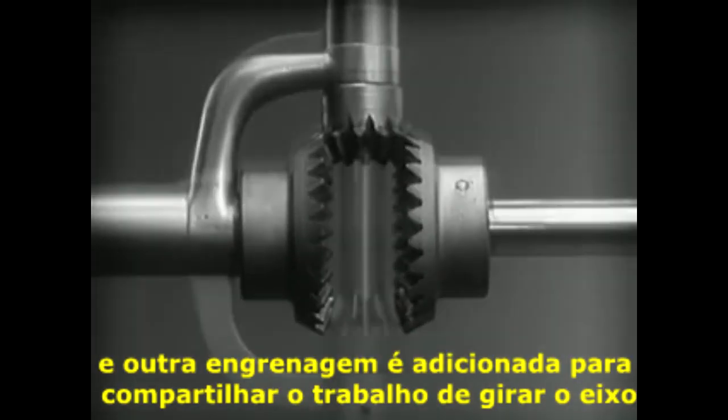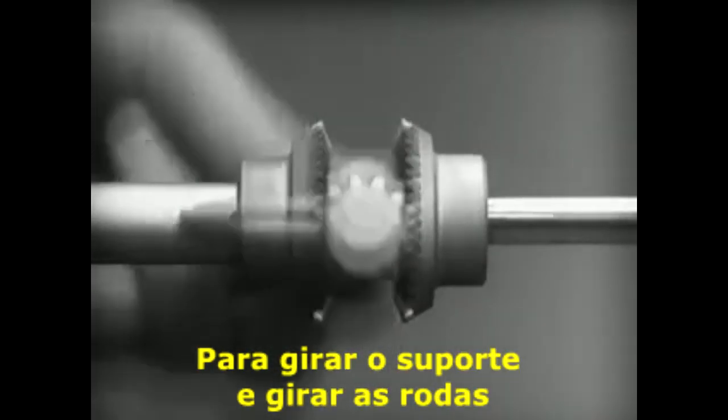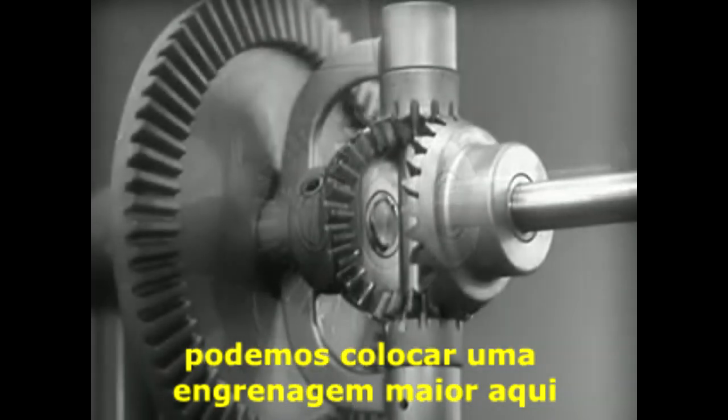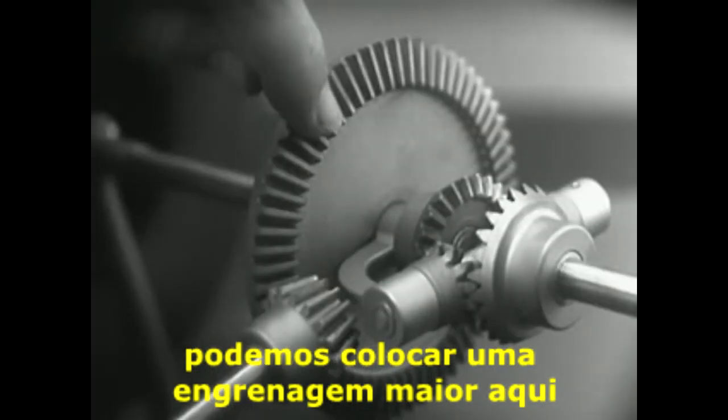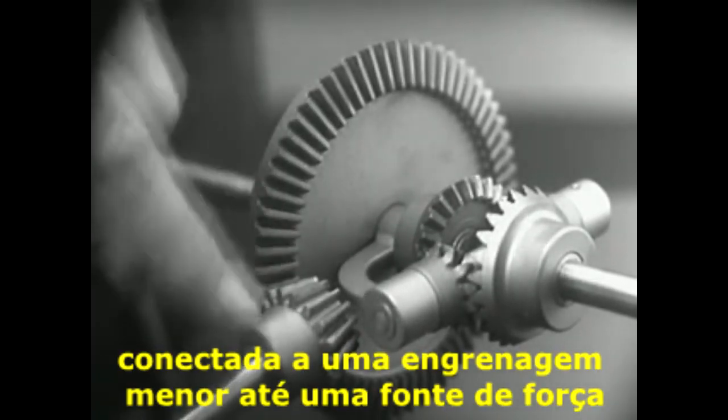Another gear is added to share the work of driving the axles. The principle is the same. In order to turn the support and drive the wheels, we can fasten a large gear here connected by a smaller gear to a source of power.